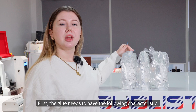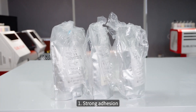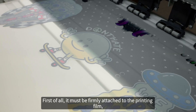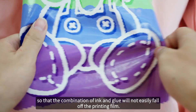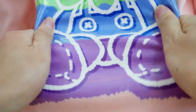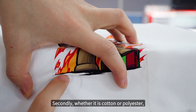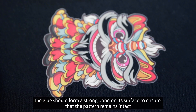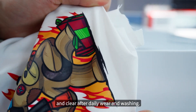First, the glue needs to have the following characteristics. Number one: stronger adhesion. It must be firmly attached to the printing film, so that the combination of ink and glue will not easily fall off. Whether it is cotton or polyester, the glue should form a strong bond on its surface to ensure that the pattern remains intact and clear after daily wear and washing.